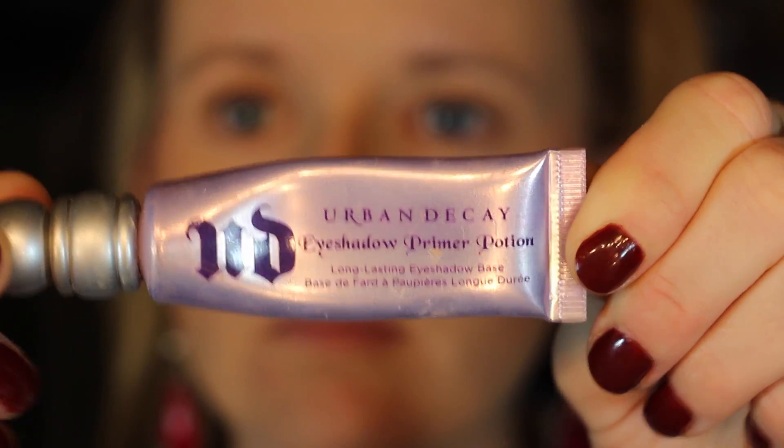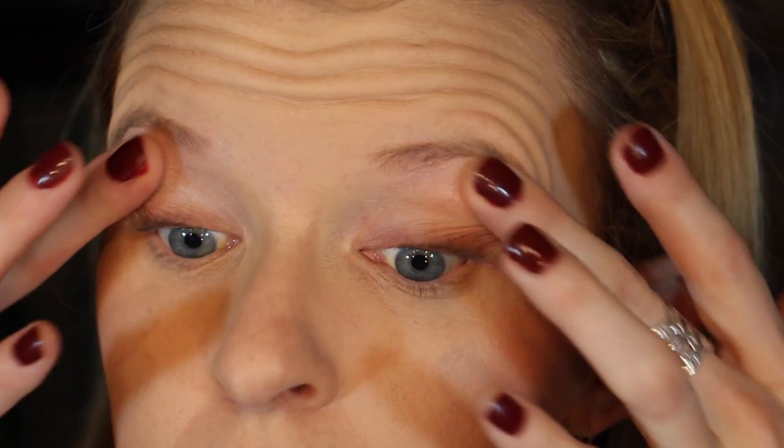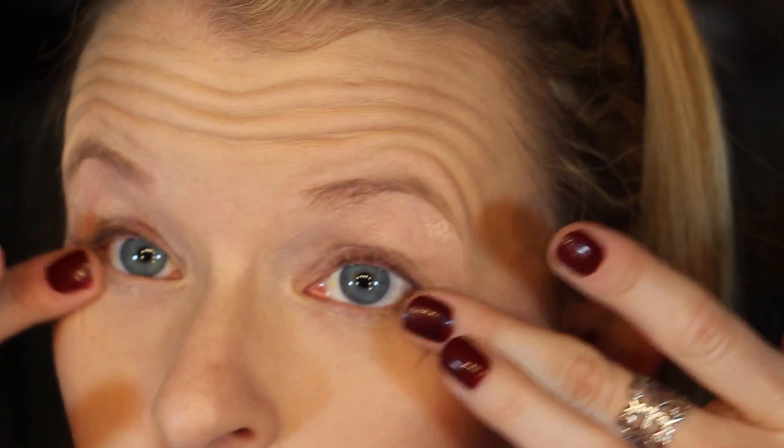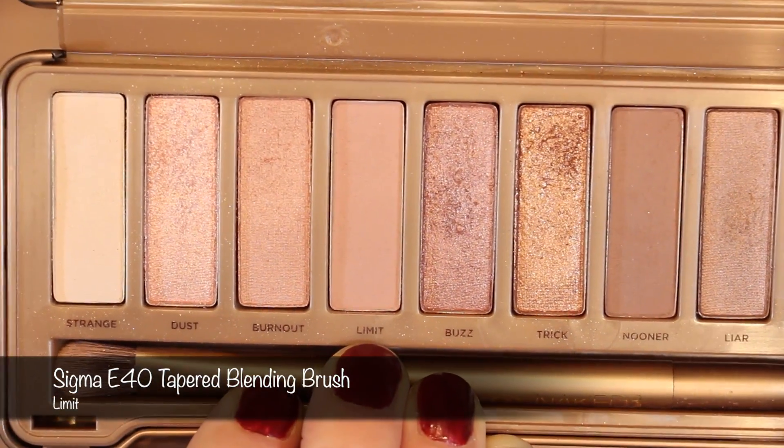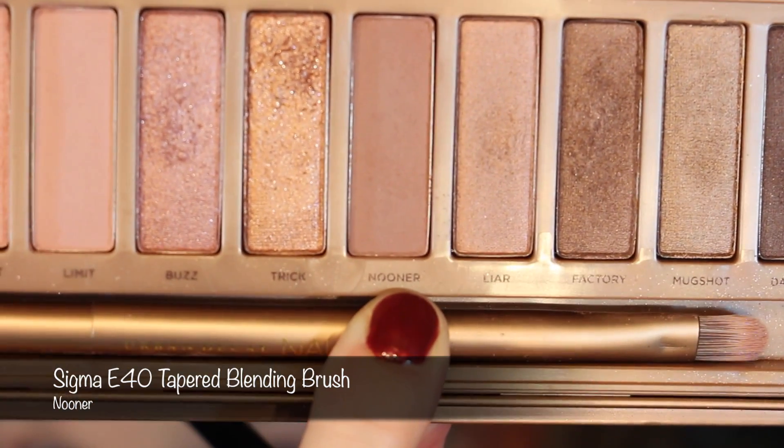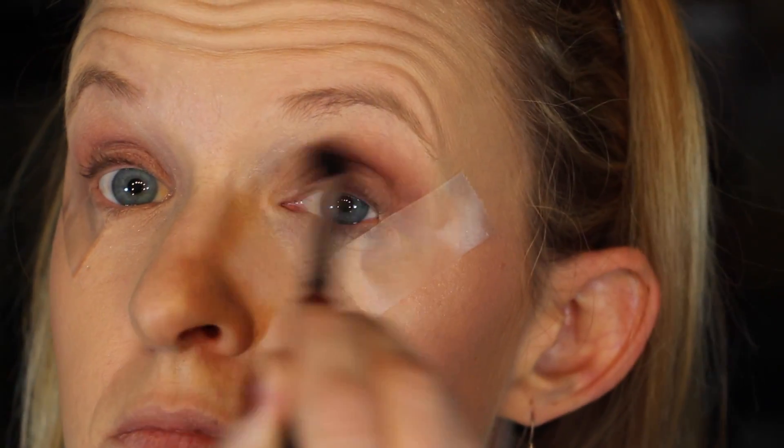Time for look number two, the rosy cat eye. I'm going to prime my lids and lower lash line with the Urban Decay Primer Potion — one of my favorite eyelid primers, worth every penny. If you guys haven't seen me do the scotch tape trick, take a piece of scotch tape, put it on your hand, peel it off a couple of times to remove most of the adhesive, then stick it on the outside of the eye where you would want a cat eye shape to be. Then we're going to do the same thing with Limit and Nooner in the crease and transition zone, except using the Sigma E40 this time. Blend that out.